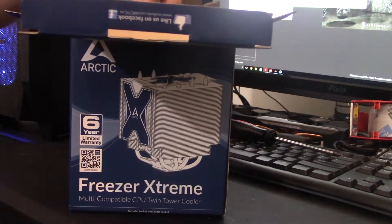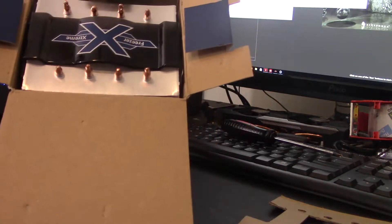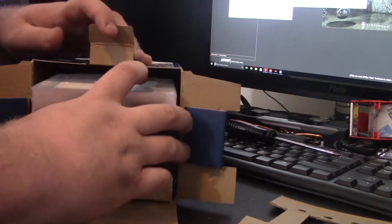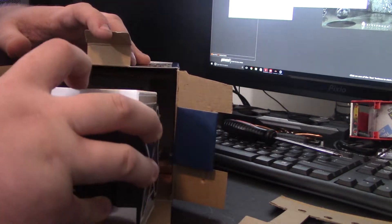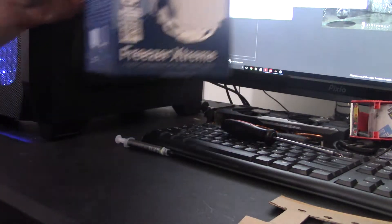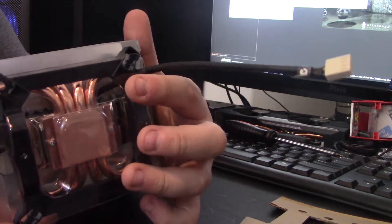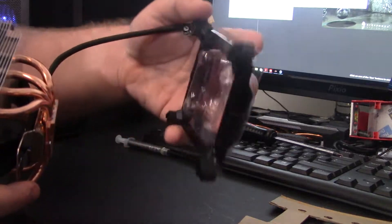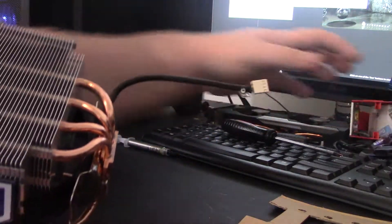First things first, something just to keep everything in place, nothing crazy. Let's pull it out nice and slow. The only difference between this and what you guys would receive is you guys will actually get pre-applied paste on the bottom. I did not, but I've used my own paste for my testing. This is an Intel bracket, so we can put that aside.